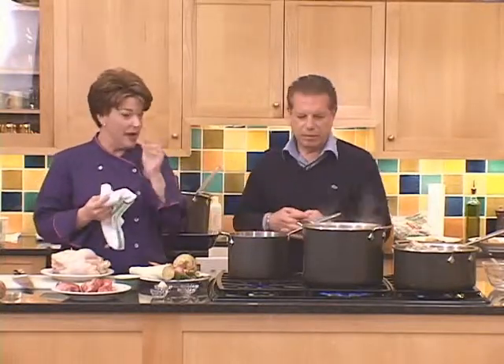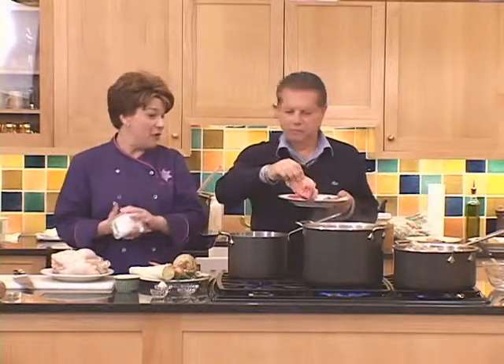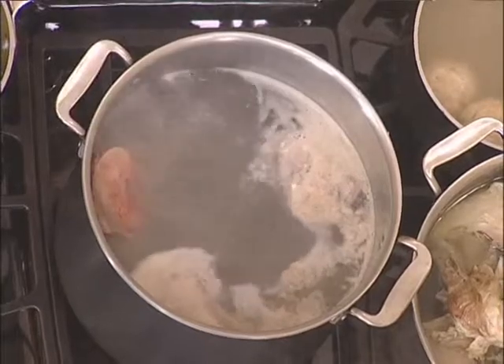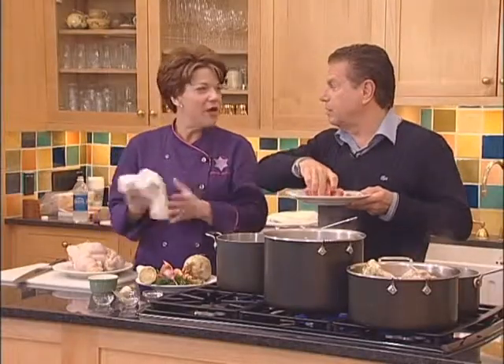We're using a pound and a half of chicken bones - I have some in the pot already. We're talking about six or eight portions. You can ask your butcher for some, or you could cut them away from chickens - the backs, the necks, the giblets - things you might take off. And also a marrow bone. For people who don't eat red meat, you can omit the marrow bone.